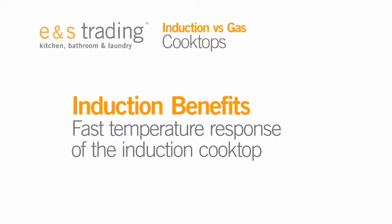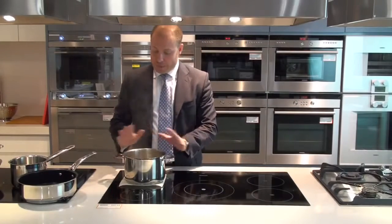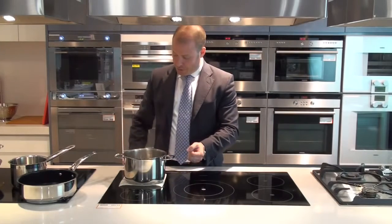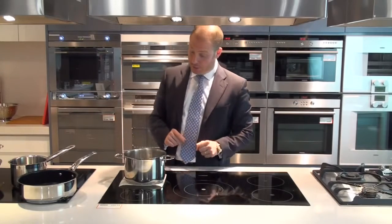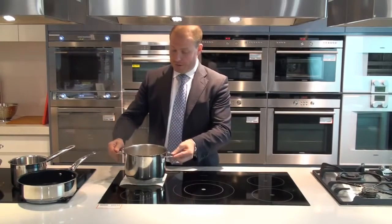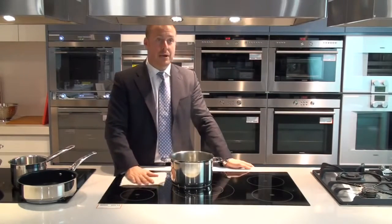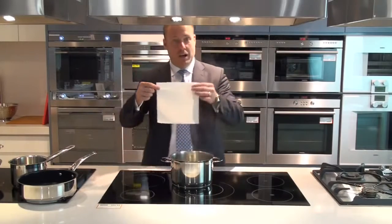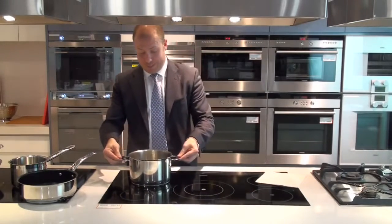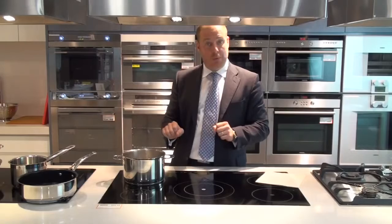I'm going to show you how fast the induction responds by turning that off right now. The water is immediately coming away from the boil. I'll turn that back to full boil — bear in mind the paper is still beneath the pot. You can see how fast it came straight back to the boil. If I lift my pot off the surface, there is no magnetic field. My hand is on the glass, the paper towel is there with no burn mark. As soon as I slide my pot back in contact, the magnetic field is re-engaged and automatically, without touching any buttons, my pot is boiling again.